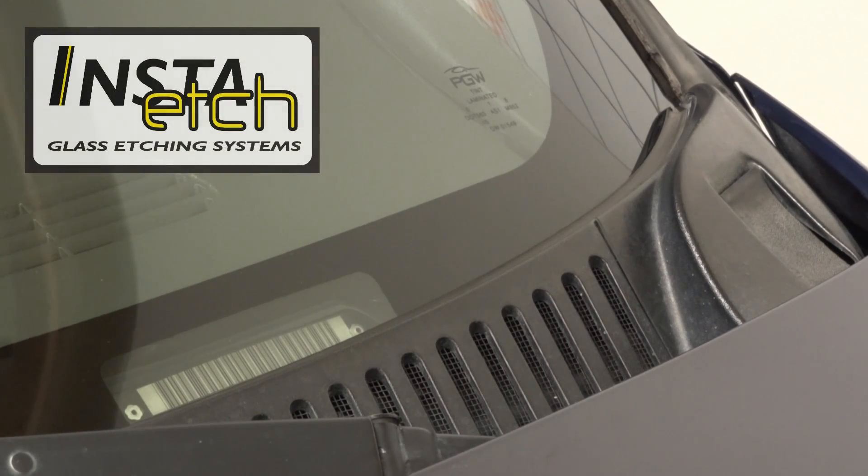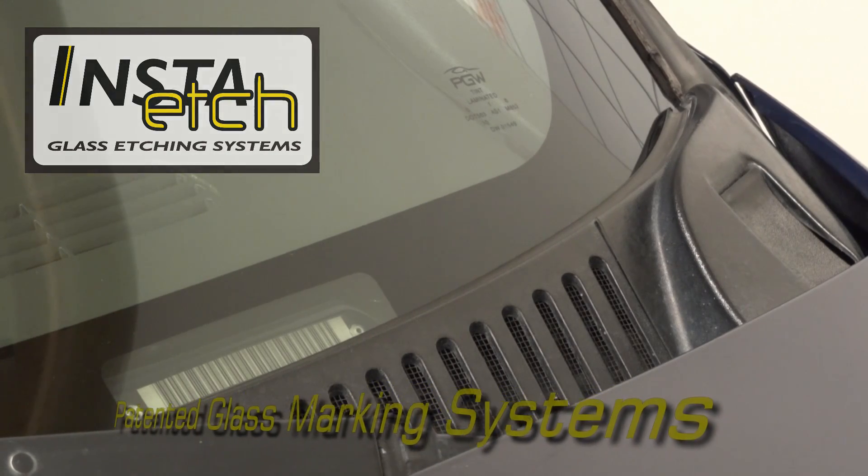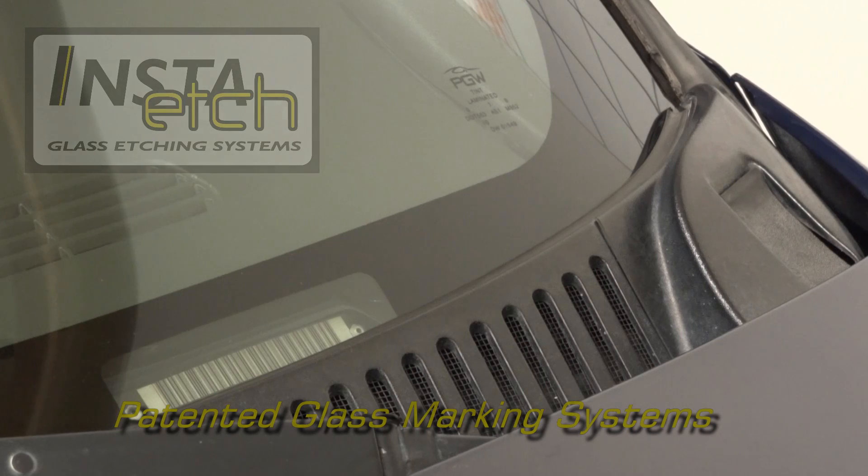Glass Marking Systems from InstaEtch can produce custom stencils for precise and permanent glass marking.